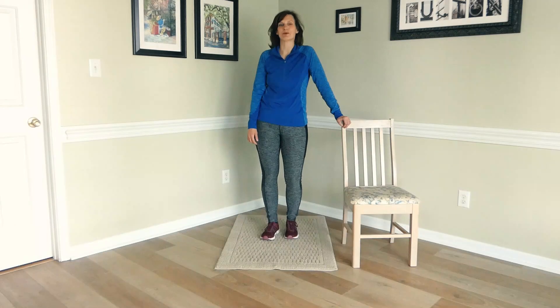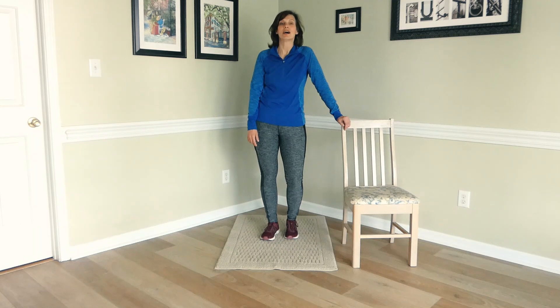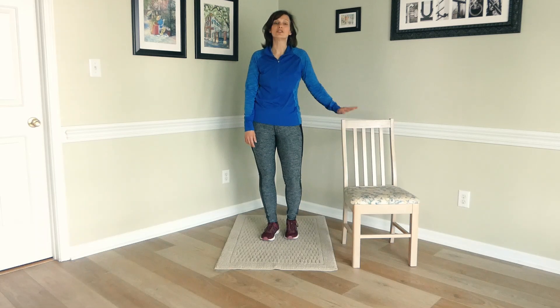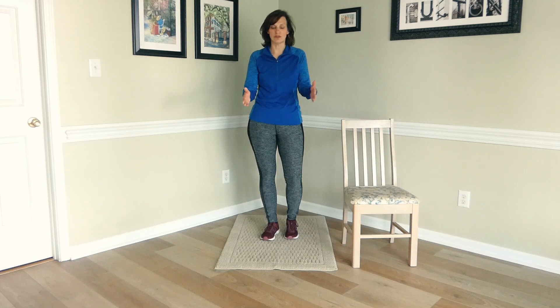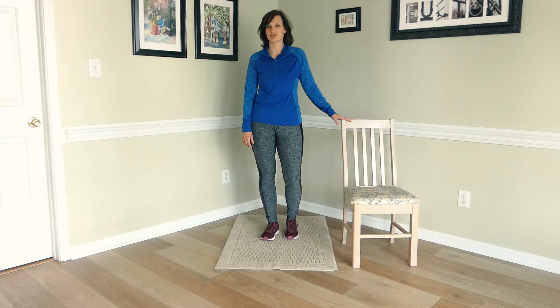Hey everybody, it's Natalie from Spare Bedroom Studios. We're broadcasting again from my dining room. I'm going to walk you through some stretching, which is a great way to cool down after exercise. For this you will need a chair, and you want to have it in front of you. I'm going to leave mine off to the side for the first couple of stretches so that you can see what I'm doing.